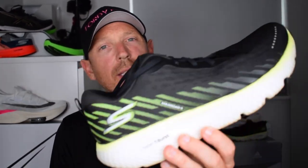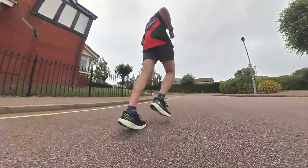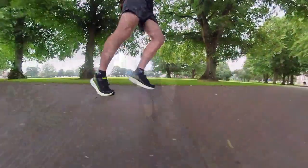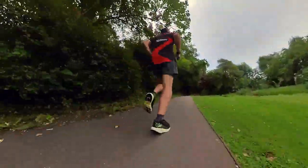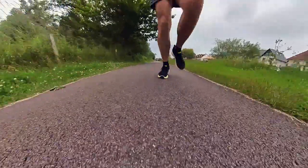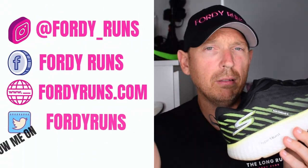Hey, what's up everybody and welcome back to the channel. In this video we are taking a look at the brand new Skechers MaxRode 5. I've been banging on about Skechers on this channel for what seems an eternity now — let me know in the comments if I've converted you to Skechers yet, and which shoe you went for. Maybe you've already got a pair of these — let me know how you're getting on with them.